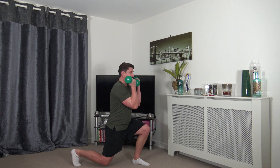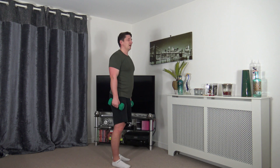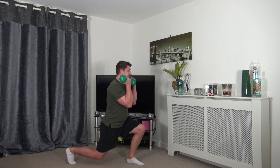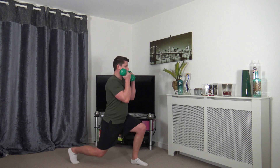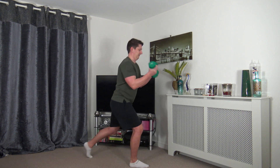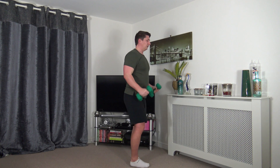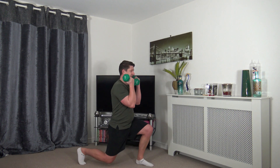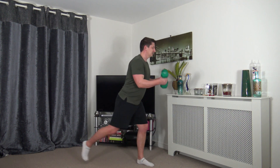Next we've got step back lunge to bicep curl — squeeze the biceps, stand nice and tall, breathe out as you come up. Keep a nice strong core — focus on the balance as you step back. Take your time stepping back — nice, slow, controlled repetitions, keeping the muscle under tension, which is what we're looking for.